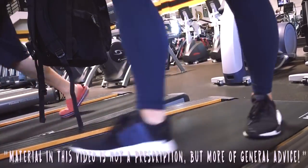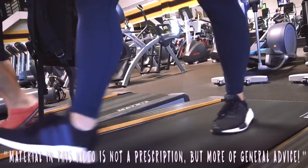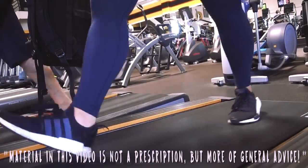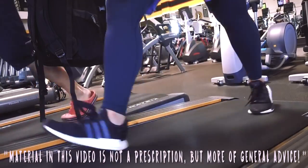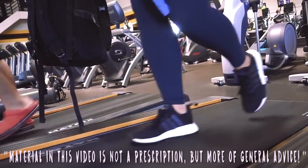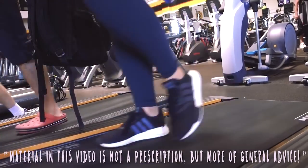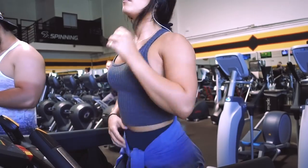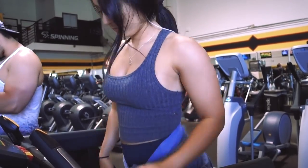Just a disclaimer: specific movements and drills are typically prescribed per person, depending on how you feel, how you personally move individually, and what different kinds of things you might be needing to improve — whatever is going on with your body and your lifts. So don't take this as gospel. You may need some of these things if they are particular issues of yours. Take this as general advice, not a medical prescription or anything like that.